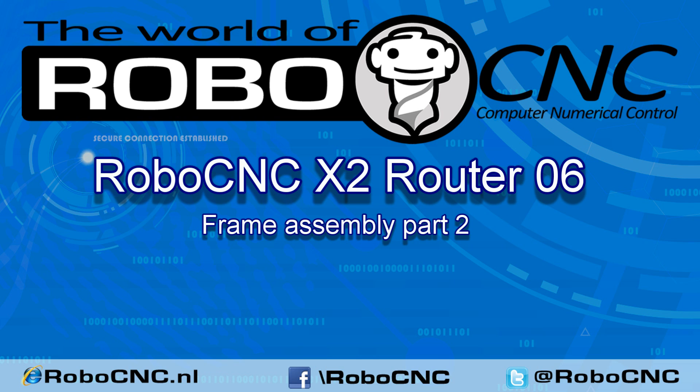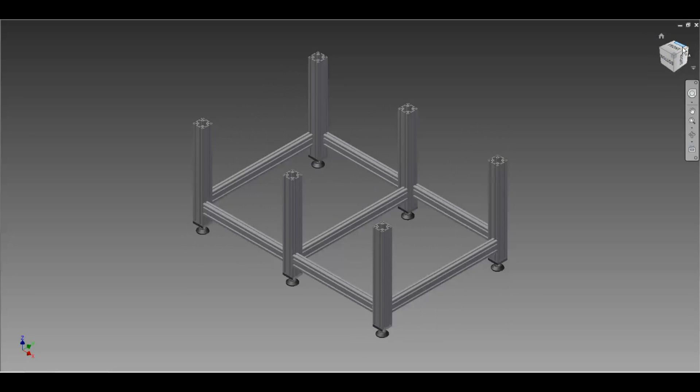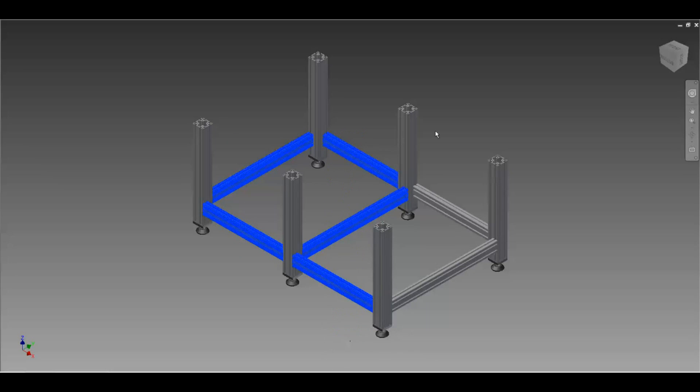Welcome back to another RoboCNC video. I'm Marcel. We're going to start working on the bottom frame this time, and to be precise we're going to start working on the cross members. So the ones I now mark in blue — that's where we're going to start with.